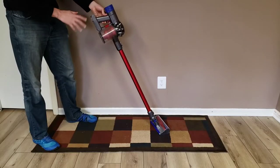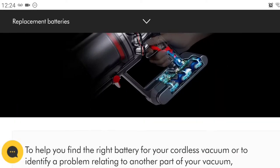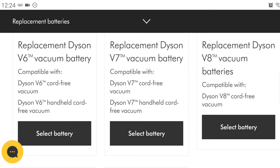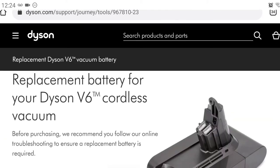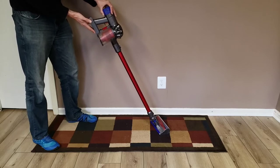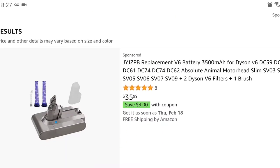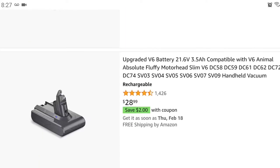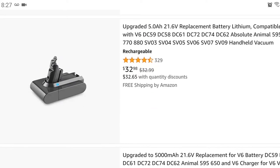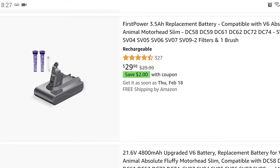There are several options. Dyson original battery packs are relatively expensive — about a hundred dollars, which is basically half the cost of purchasing the whole vacuum cleaner set refurbished. There are also third-party battery pack options, but the quality is questionable. Battery life is questionable, like how many cycles those batteries have compared to a Dyson battery, and whether they have proper protection to prevent overcharging or over-discharging.